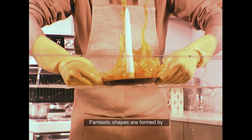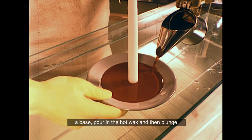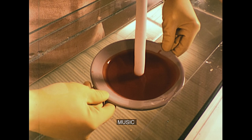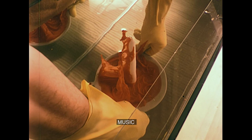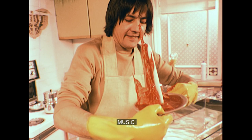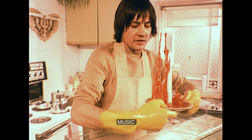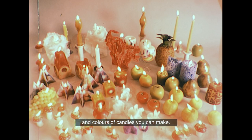This is the simplest candle of all to make — fantastic shapes are formed by pushing hot wax down into cold water. You start with a straight candle fixed to a base, pour in the hot wax, and then plunge it into the water. There's almost no end to the style, shape, and colours of candles you can make. All you need are the materials and your own imagination.